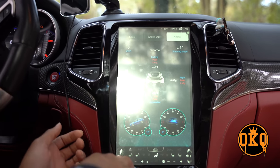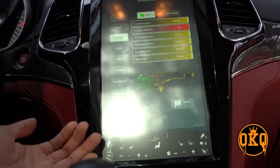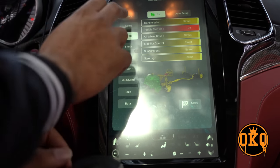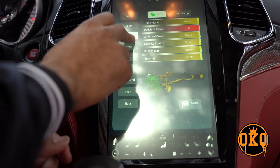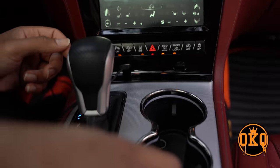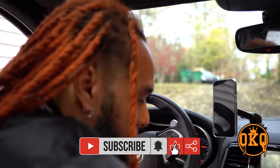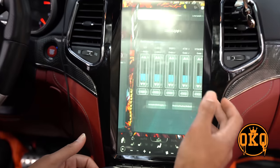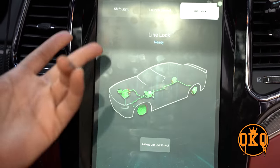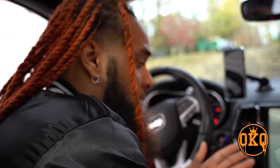If we go back, we have driving modes — boom. What we have here is technically your SRT pages. We have track, sport, auto, snow, tow — all that good stuff right here in the driving modes. And if we go back further, we have race options: launch control and line lock — all this is in the screen. I haven't tested out launch control or line lock yet, that'll be a video of its own, but it does have it right here.